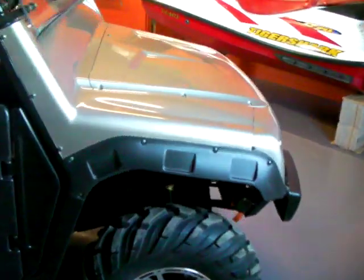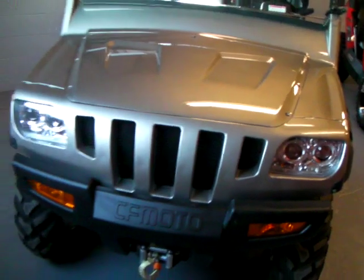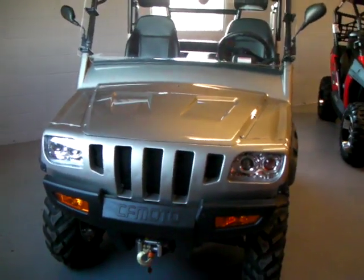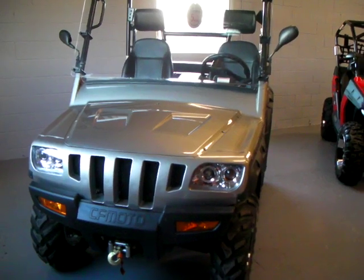It's a 32 horsepower engine. And there you have the 2011 CFMoto SWAT 500.